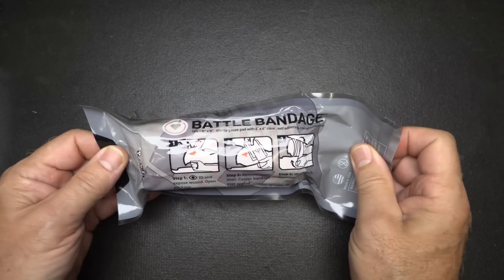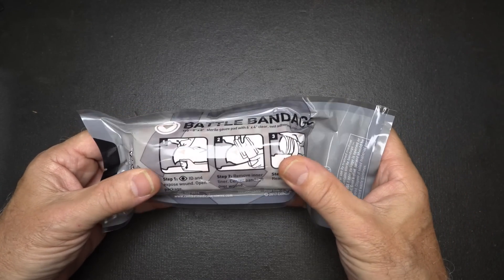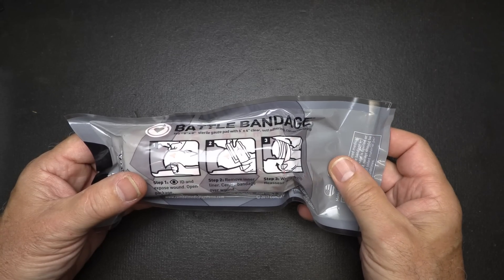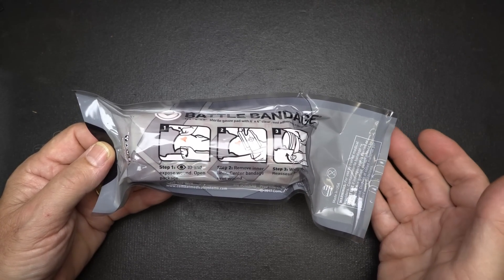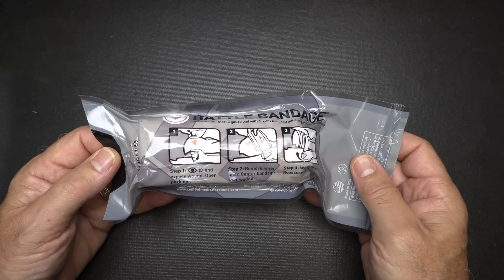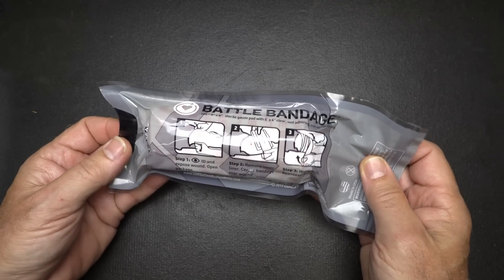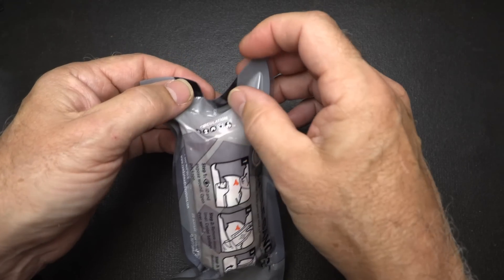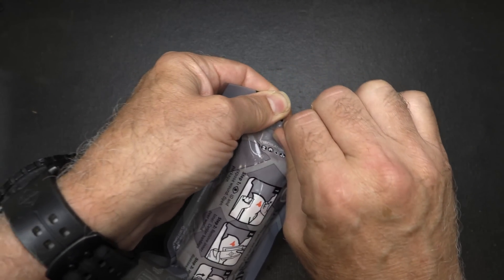We're going to start out with the Battle Bandage, and this is from Rescue Essentials. If you're in the outdoors, in your vehicle, or anywhere else, you have a good chance of having to treat yourself or those you love for medical emergencies. There's a really quick, easy tab to open, which is important. We're just going to go ahead and open it up.